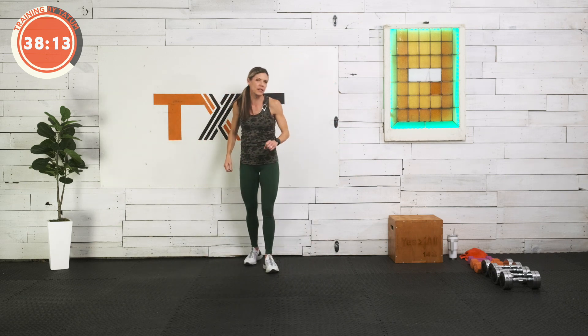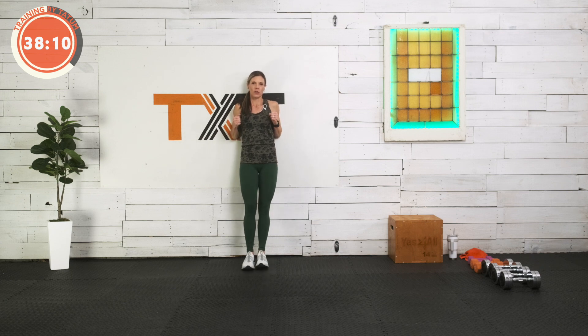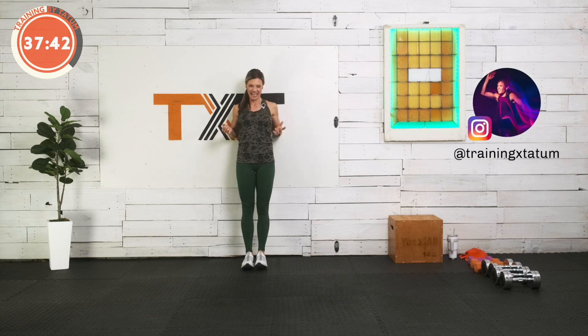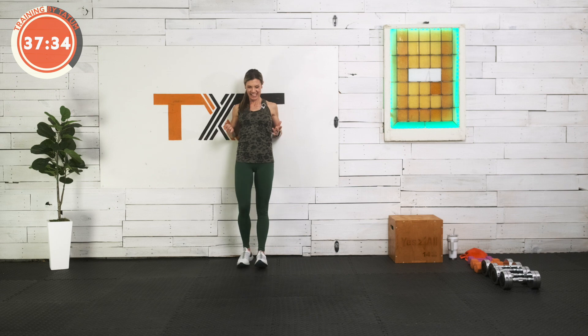Let's do some elbow presses. You can do them from the floor or a wall. Find your upper arm — the back of your upper arm — set it against the wall and then push out through the elbows and back, squeezing the shoulder blades together. We'll do a few of these — two, three, four, five — give a little squeeze there, pause — six, seven, eight, nine, and ten. Feels good.